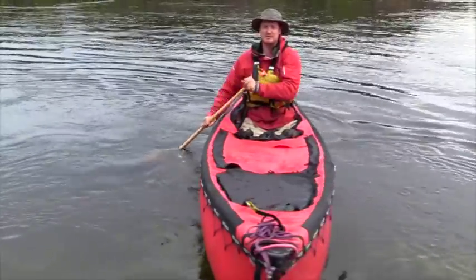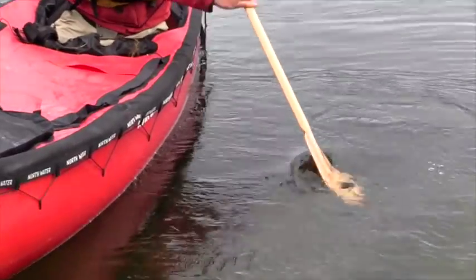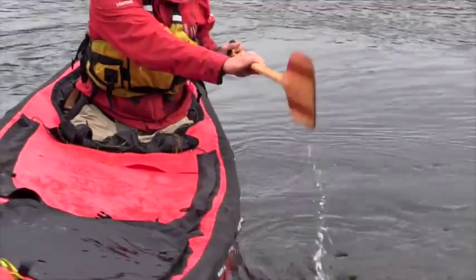The opposite of the draw is the cross draw. You reach over, draw the water in, and slice your paddle up forward like that.